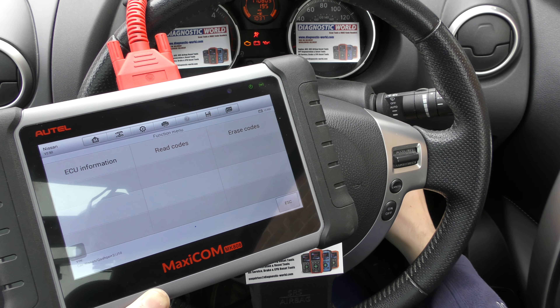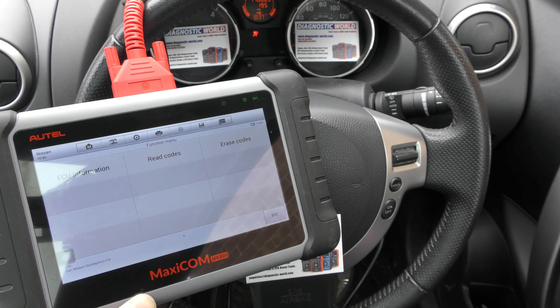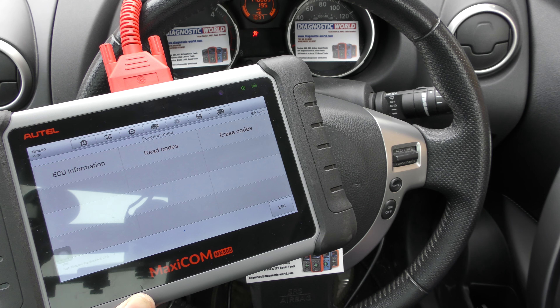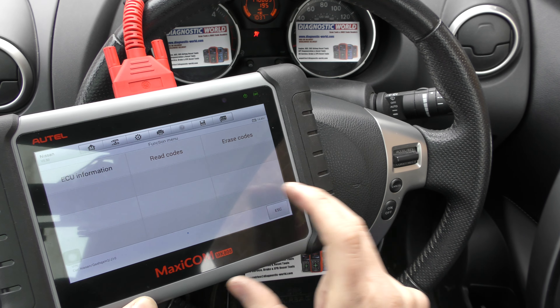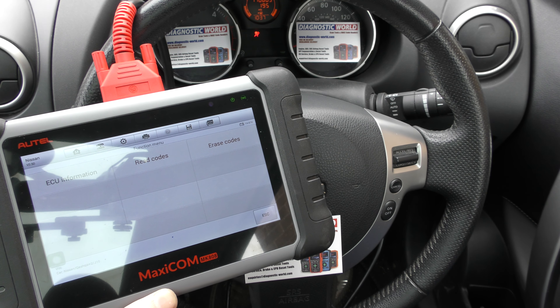Codes have been erased successfully. The airbag light is on along with the others — in fact it's just gone off. If I start the engine hopefully all of the lights will turn off, which they have. But the airbag light has come back on — it's still flashing, which is quite strange. Let me try that again. No fault codes detected.